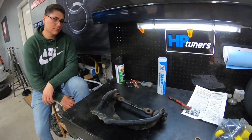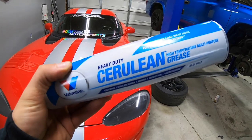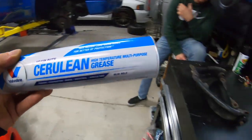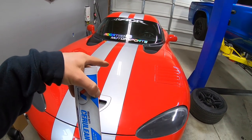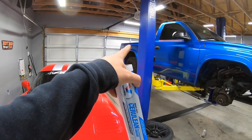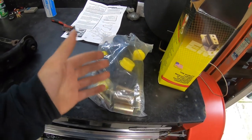We had to go to the store real quick and got this grease. This is the grease I use on all my polyurethane bushings. If you use the grease supplied with the Energy Suspension kit you will get squeaking. If you use this grease - I've had polyurethane bushings in this car for three or four years and never got a squeak. We've got polyurethane on the back of the truck now, never had a squeak with this grease. So of course we're going to use that.